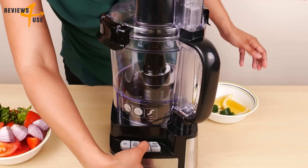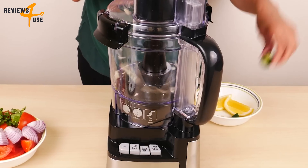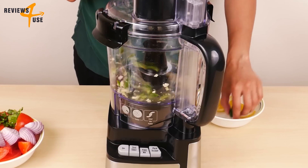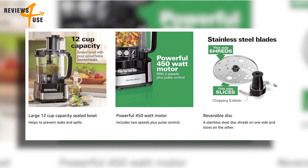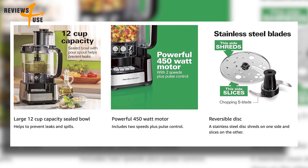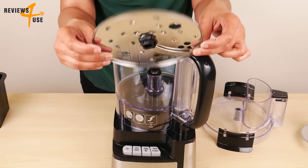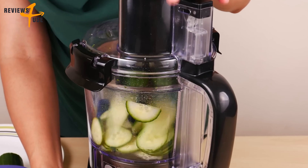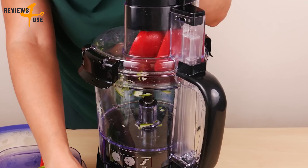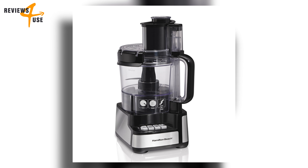You can choose between high and low speed as well as pulse for quick bursts of power. This machine can handle any food processing task — use the stainless steel S-blade to chop and puree anything from nuts and herbs to meat and cheese, use the reversible slice or shred disk for even slices or fine/coarse shreds, and use the included spatula to scrape the bowl and transfer food.